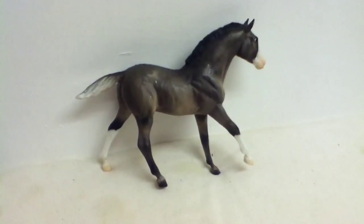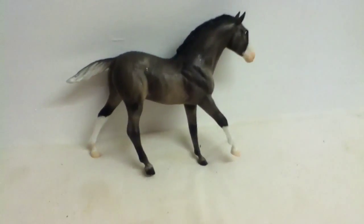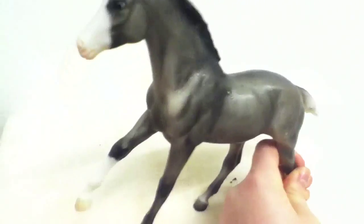Considering he hasn't changed that much, I'm going to leave him outside for another week — so two weeks total. I'll put him back outside now, and next Saturday I'll do a video of what he looks like then. Thanks for watching, bye!